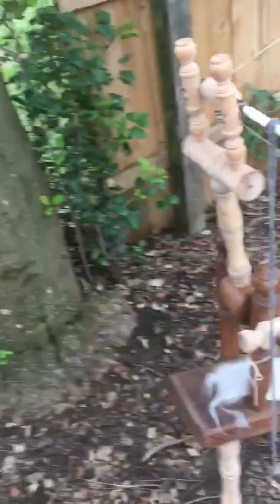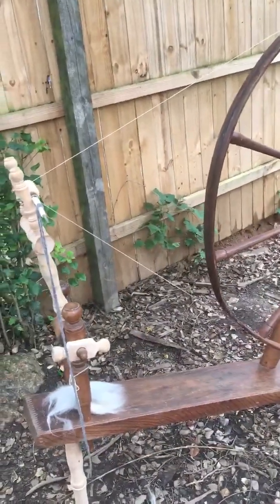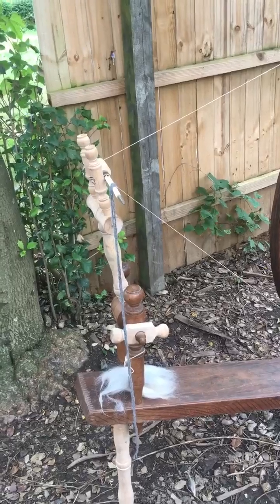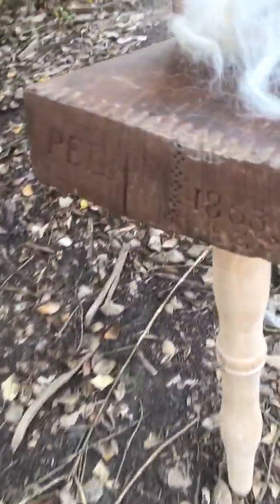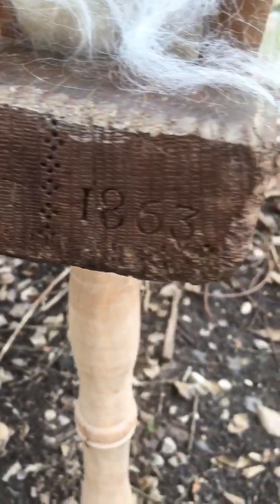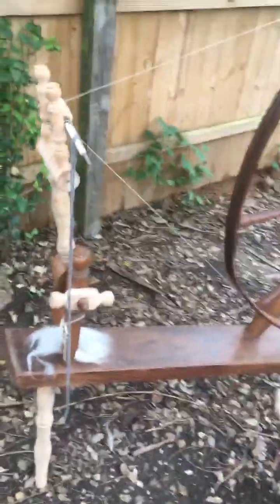This is a wheel by Peter Elmer Leicht. He was a Moravian woodturner, second of a dynasty. His father, Johann Simon Leicht, was before him. Peter and his father both very obligingly put their name and the year that they made the wheels, and so this one is 1863. His father had died in 1861.